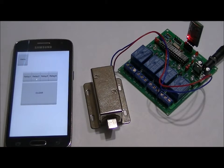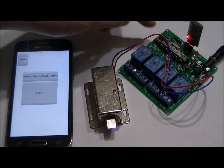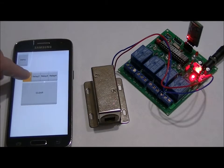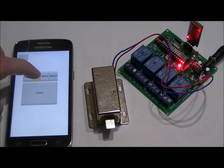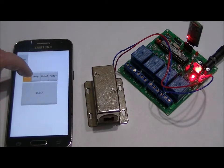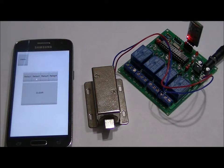So there you have it. I'm going to pause the video and change this jumper here to select momentary mode. I've just switched that jumper to the other side, and if I press relay one, relay two, relay three, relay four — and again, relay one. There you have it.